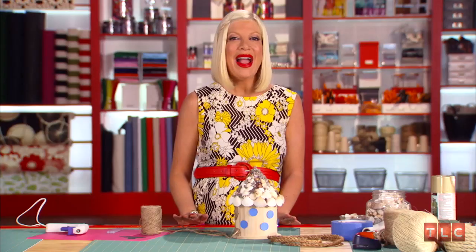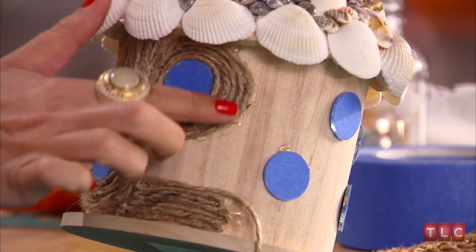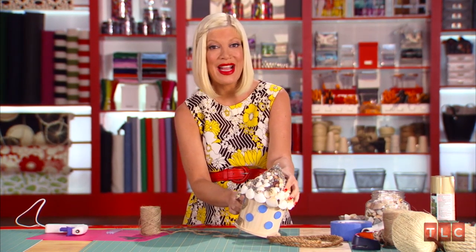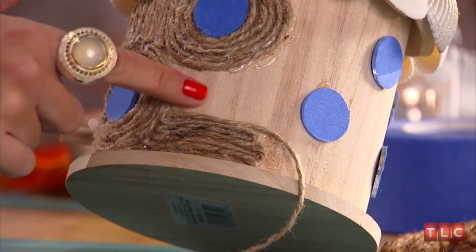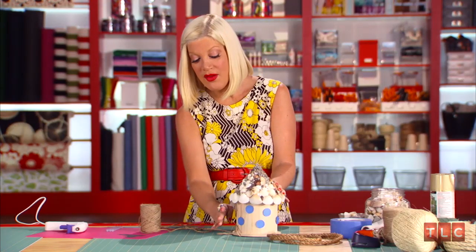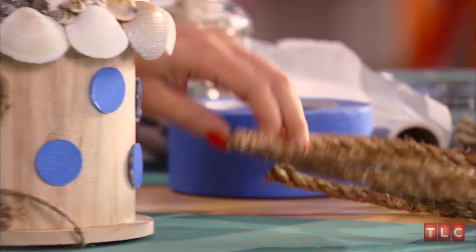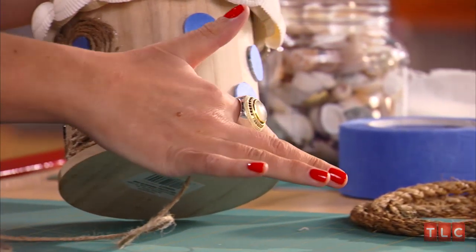Next up, the twine. I love twine — I use it for everything. I start by gluing the twine and then winding it around the mirrors in a circular motion. This not only gives the birdhouse some funky patterns, it also gives it a cool organic texture. Then with the remaining spaces, you can take the twine, go back and forth, or do whatever pattern you want to fill up the rest of your birdhouse. Once you've wrapped all of your birdhouse with twine, you'll want to take a thicker piece of rope, glue it, and wrap it around the base of the birdhouse.